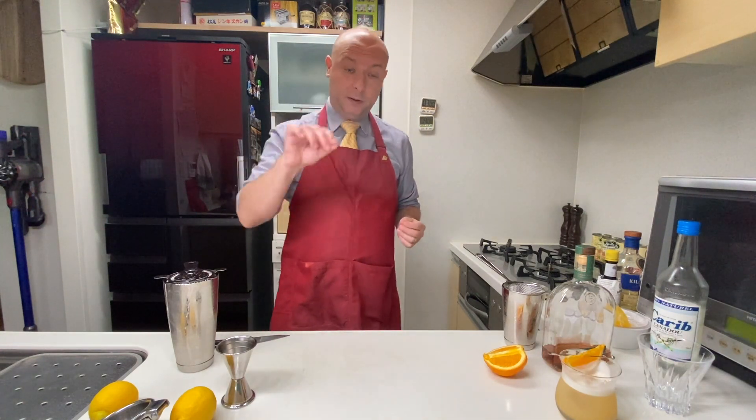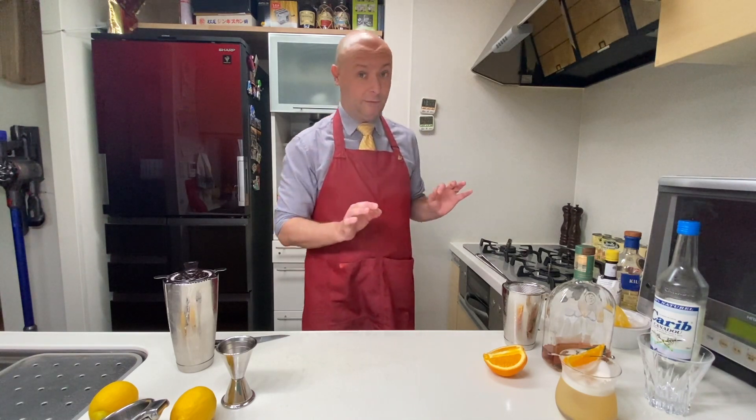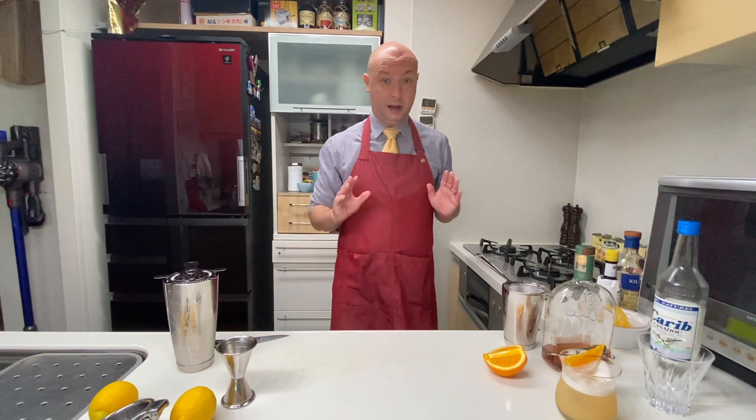On to our second whiskey sour: we're going to do a New York Sour cocktail, which is based on bourbon like a real classic, and has a drip of red wine on top. Until last week I thought this was absolute heresy — why would you put a drip of red wine on top of your perfectly fine whiskey sour?